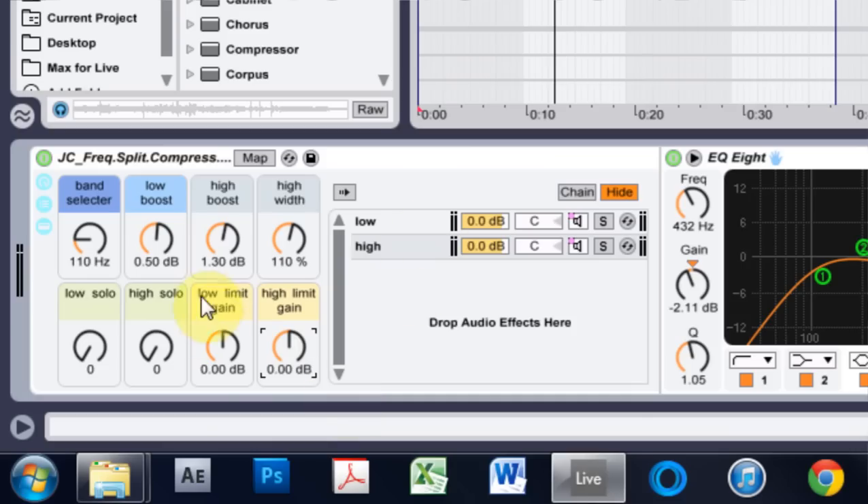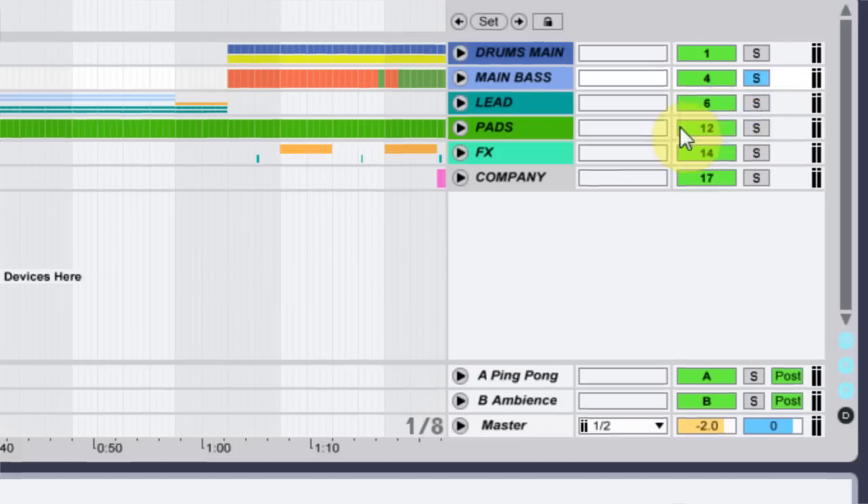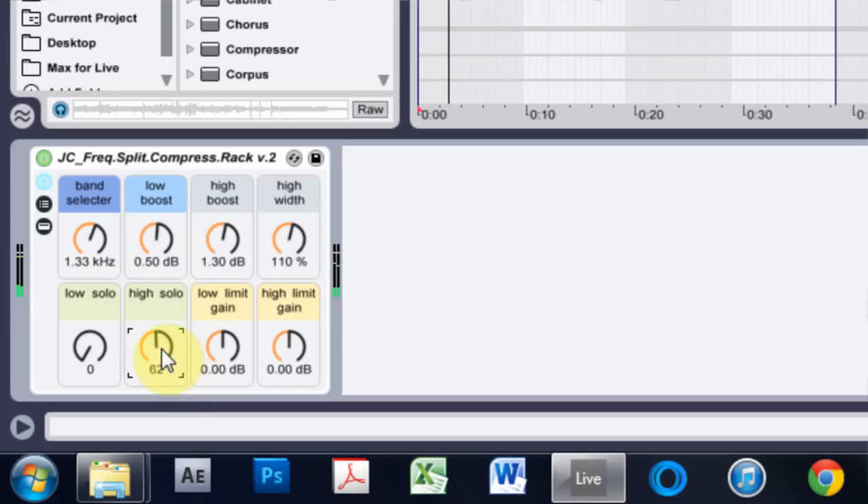Some new and improved things for this version: I have a high solo and a low solo so you can hear exactly what you're doing to each band pass. Anything above zero solos the low, and anything above zero on the other toggle solos the mid to high end — it's a toggle switch that sits all the way down at zero. If I turn this band selector up we can hear how it's happening. That can be very useful if you're trying to clean up your audio and get it sounding as best you can.